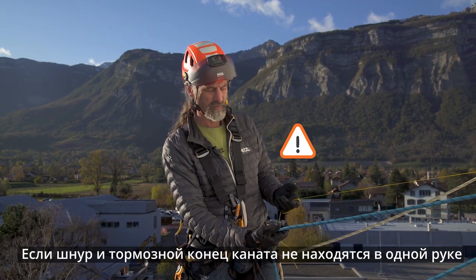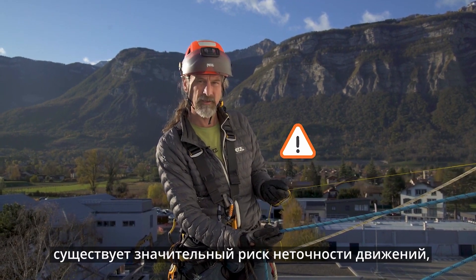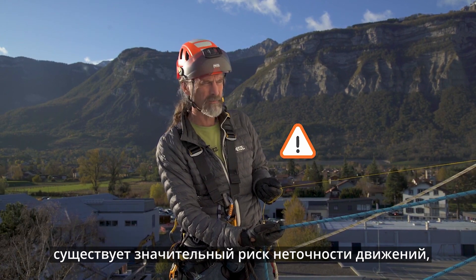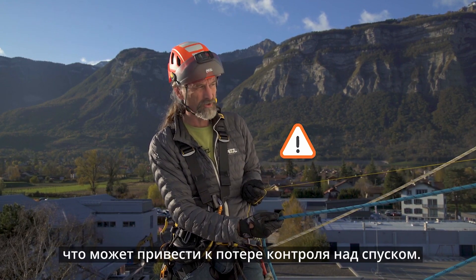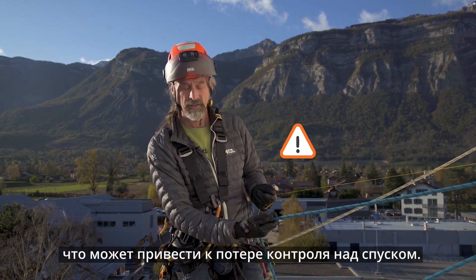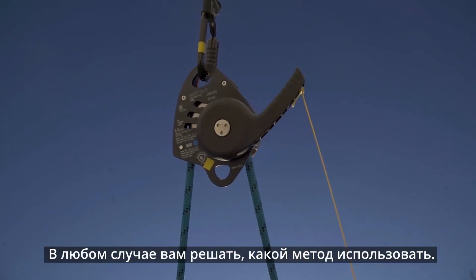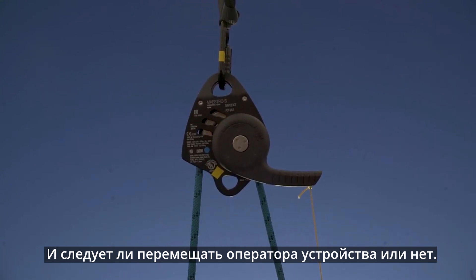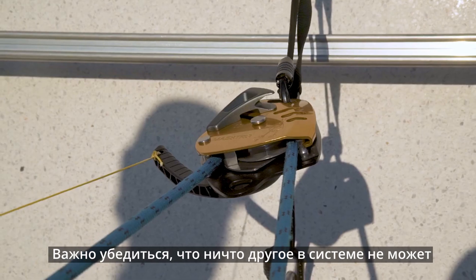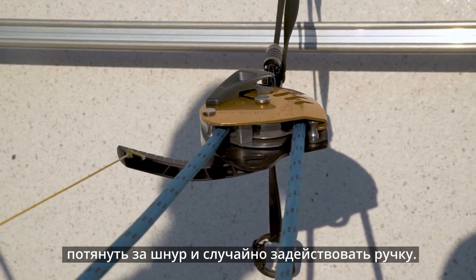If the controlling rope and cordillette are not held in the same hand, there is a very significant risk that lowering movements will be imprecise, and it could go so far as to lose control of the descent entirely. In any case, the choice of whether to move the operator closer to the edge is yours. Also ensure there is nothing else in your system that could catch on the cordillette and inadvertently operate the handle.